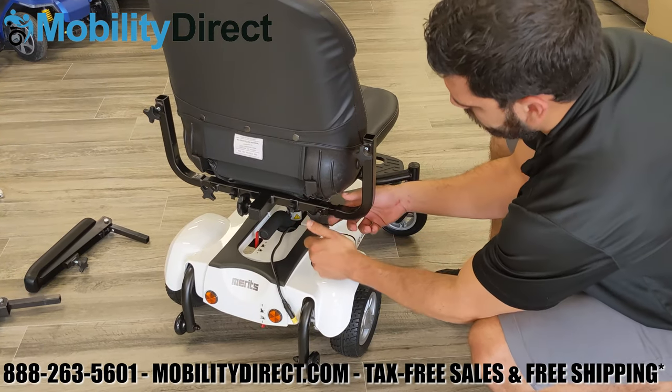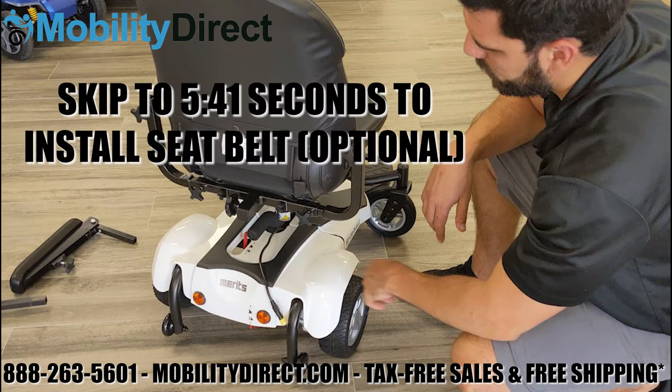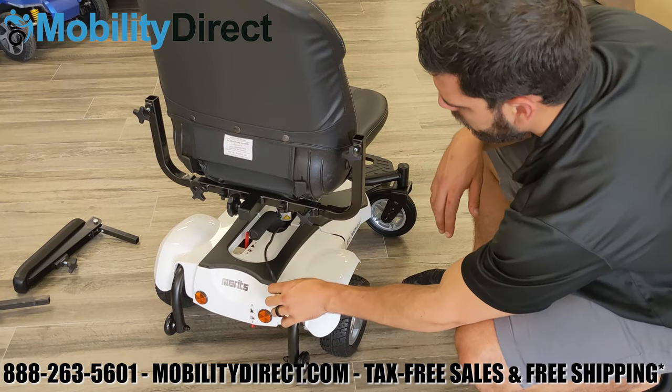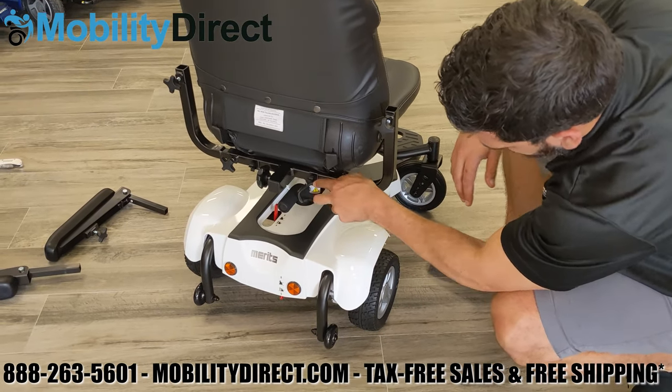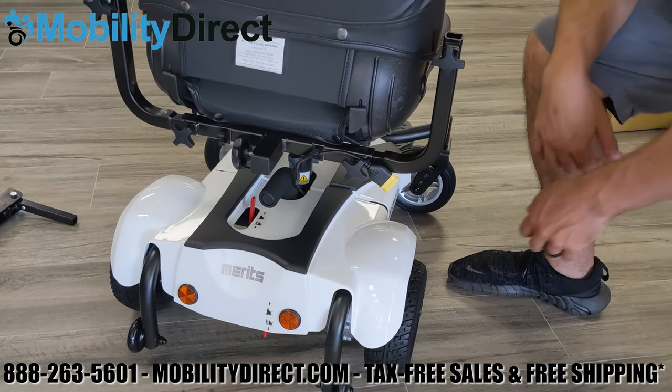Now that you have both of the 90-degree brackets for the armrests in, you may want to skip to the next part of the video where we install the seat belt using the chapter options on the YouTube player. If you want to install the seat belts, you should do it at this point, but it's not too hard to do in the future. You'll notice on the back of the armrest there's a set of clips on each side next to the tension adjustment knobs — those are for the joystick cable.